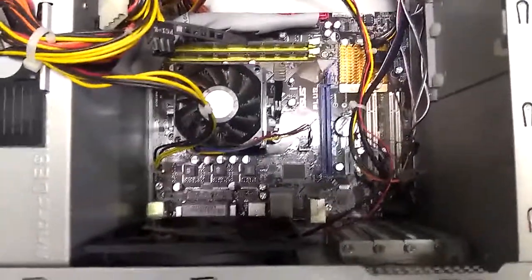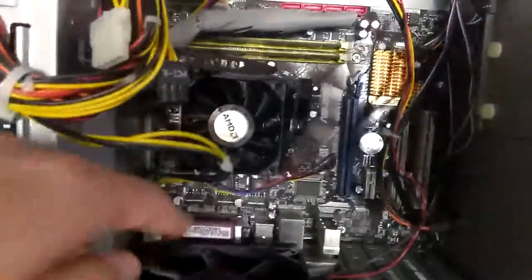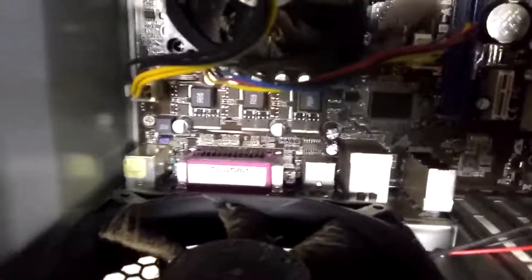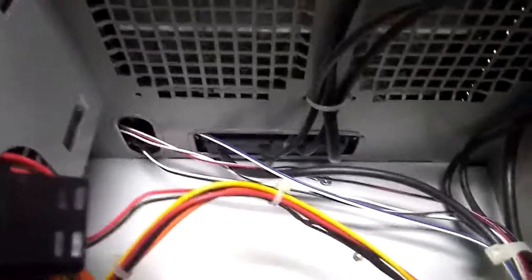Just a couple other things I want to point out. You can see these little structures here along underneath the fan — that's just the back side of all the plugs I showed you earlier. The inside of the plugs is here and they connect directly to the motherboard. Over here we've got these wires coming out — this was the plugs on the front of the computer: the USBs, the speakers, microphone, FireWire that doesn't work. Here's the back of that — a bunch of wires that come out and eventually plug into the motherboard.